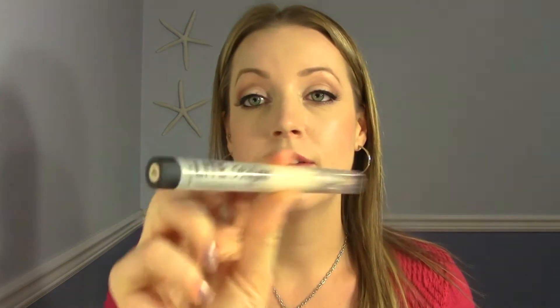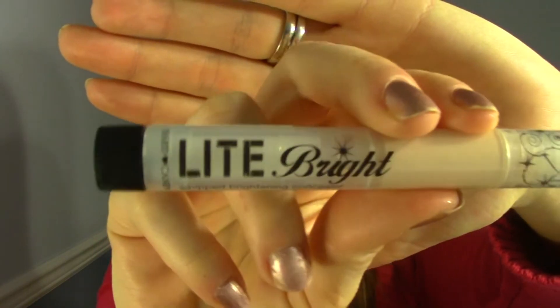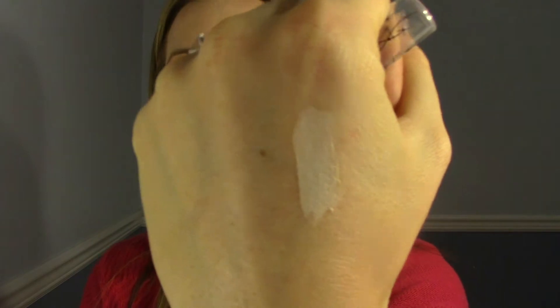Starting with some Hard Candy products. This is a new one I've seen in the store — it's called Light Bright Whipped Brightening Concealer. It's one of those click-up pens. The packaging is very similar to the Maybelline Dream Lumi, where the product is in a chamber and when you open it, that's the pen, and you click up the product through the pen. I have the color Light 505. I'm clicking it up so you can see the product — it's very creamy and kind of whipped. Very interesting consistency.